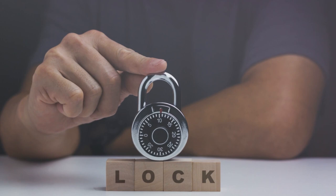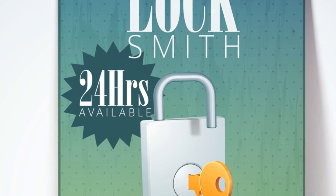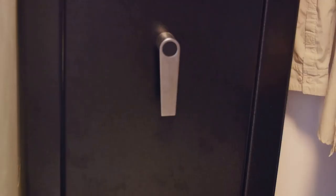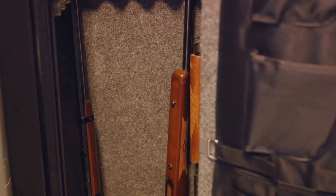So, what exactly is manipulation? At its core, manipulation is the art of feeling and listening. It's about using your senses to decipher the combination of a lock without the need for drilling or damaging the safe in any way. Picture a locksmith, eyes closed, ear pressed against the cold metal surface of a safe, listening for the subtle clicks and changes in resistance as they slowly turn the dial. These sounds and sensations are the secret language of the lock, whispering the correct combination to those who know how to listen.